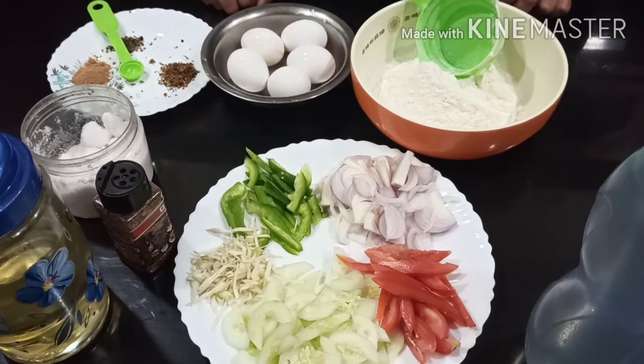Hello. Egg Vegetable Roll. This is a dish for breakfast. This is a healthy vegetable dish.